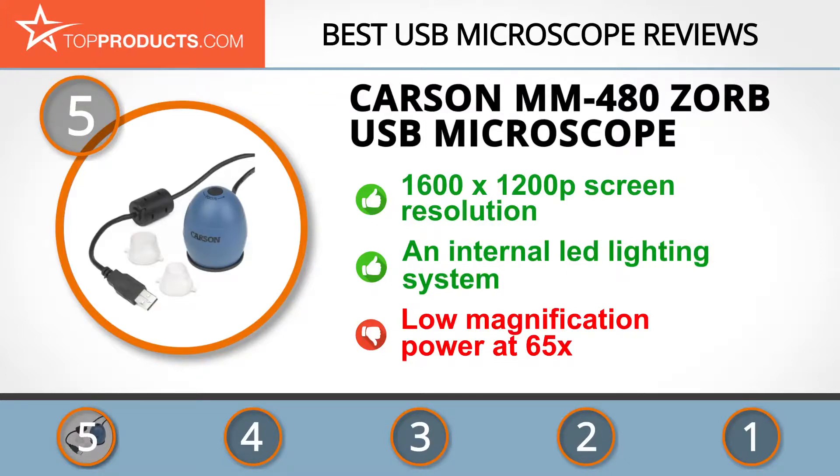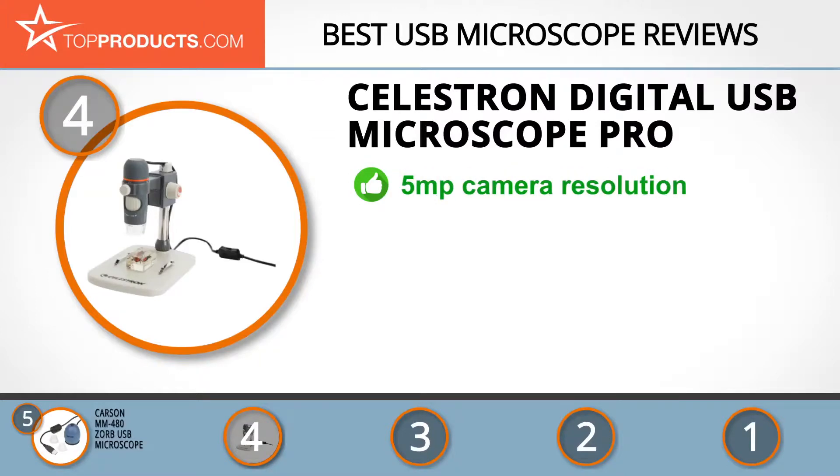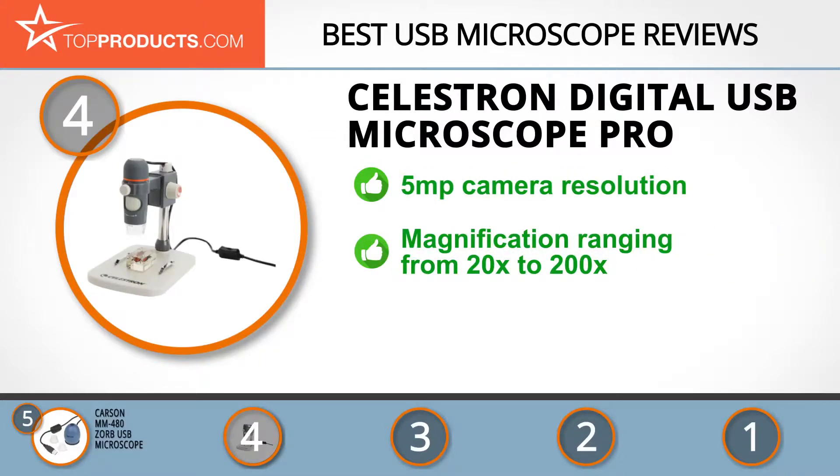Next on our list at number four is the Celestron Digital USB Microscope Pro. Being among the leading brands in the optic industry, Celestron manufactures and distributes quality products designed to meet your needs. Its handheld digital USB microscope boasts a 5 megapixel camera that allows you to capture quality still images and live videos.